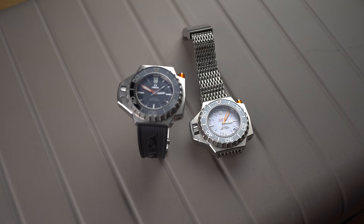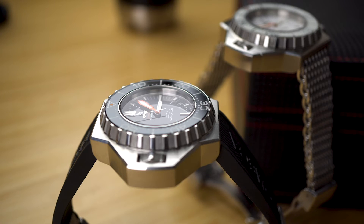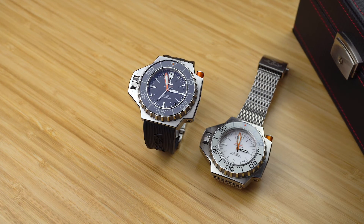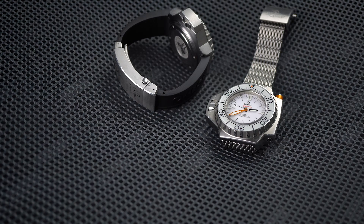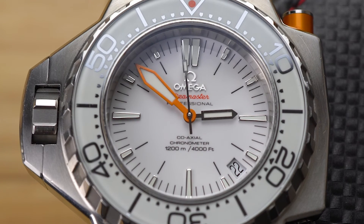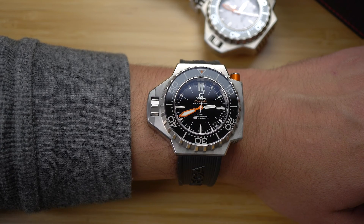The Omega Ploprof isn't a contender for a go-anywhere, do-anything watch. It shouldn't be anyone's only watch, or even their second or third watch. This is a watch for professional divers, or people strange enough to be interested in timepieces like me — and possibly you. So, my condolences. The Ploprof is unusual, it's odd. It's unlike anything else on the market. It puts the fun in funky. And honestly, isn't that what this hobby is all about? Don't take it so seriously. With this on your wrist, you can't.